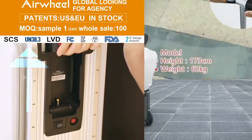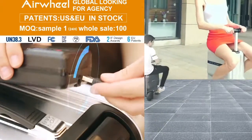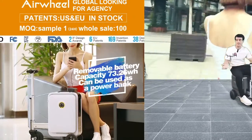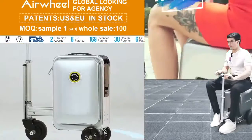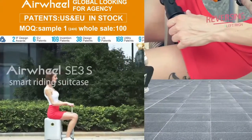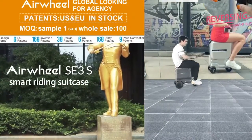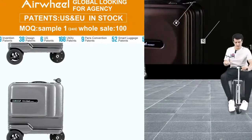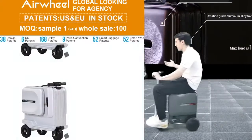We have two colors in this luggage — the first one is black, and the second one is silver. When you're riding, you just need one button — the right button — and just click easily, and it's going to go forward.